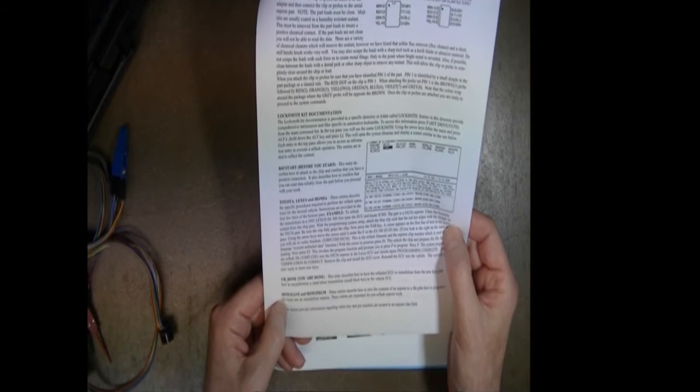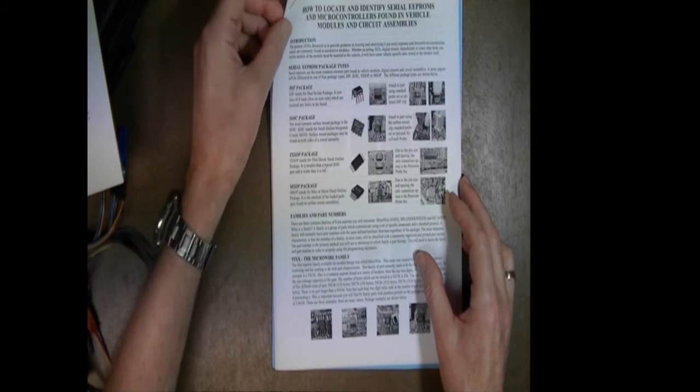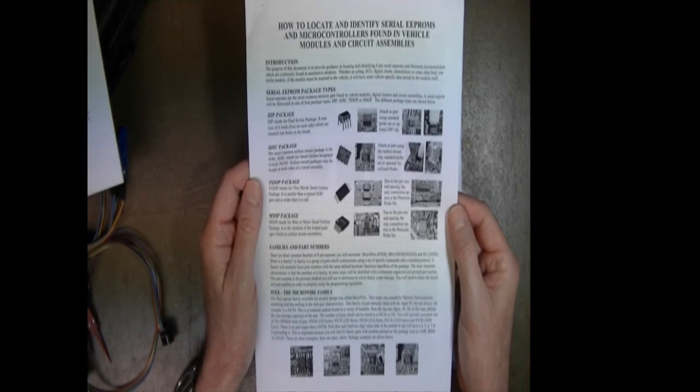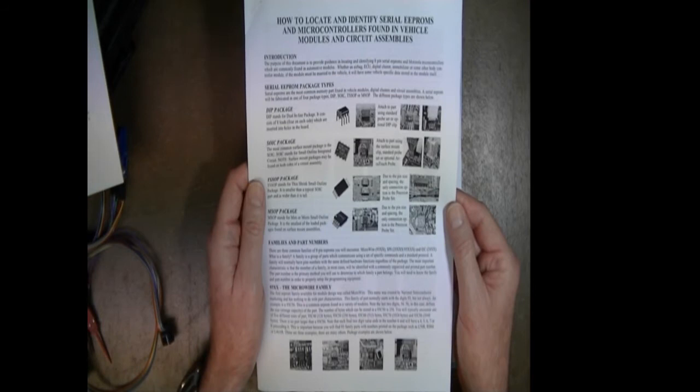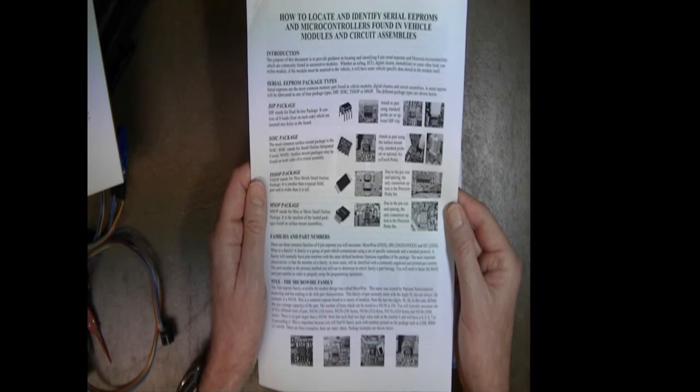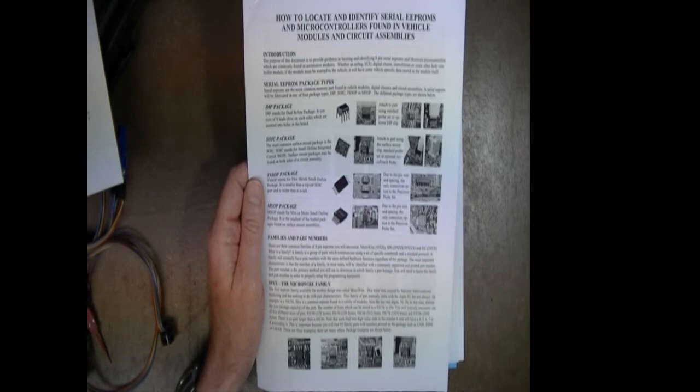We also have entries called 'before you start' and 'you are done,' plus a section on how to save and how to program. Another document assists you in locating and identifying serial double EEPROMs and Motorola microcontrollers. Motorola microcontrollers are supported in Locksmith Kit Number 2, which does everything Kit 1 does but adds that support. You can always upgrade Kit 1 to Kit 2 in the future by buying the optional communication adapter for Motorola microcontrollers.